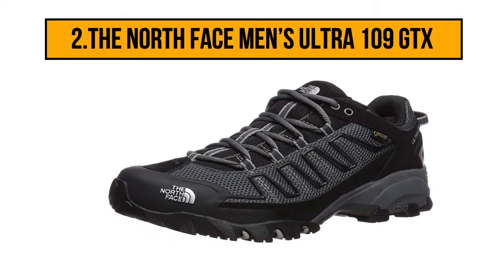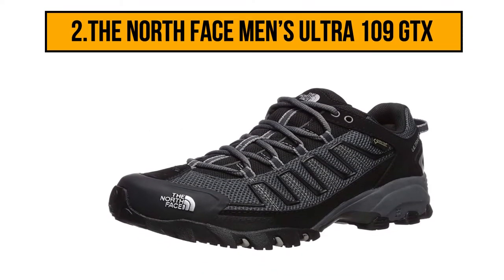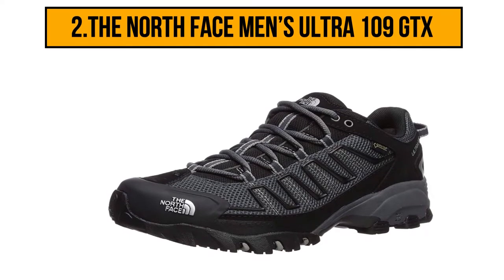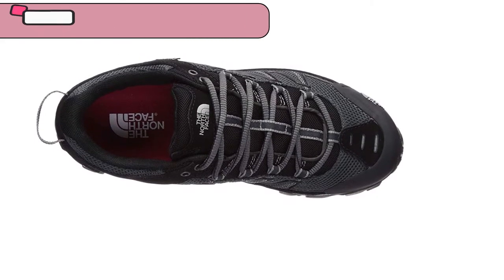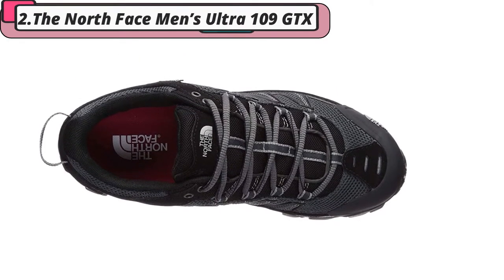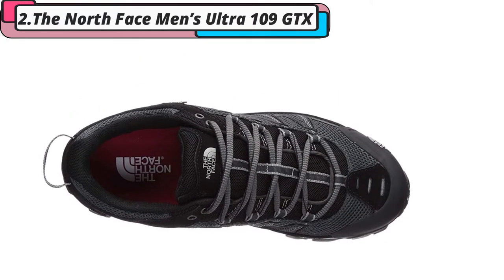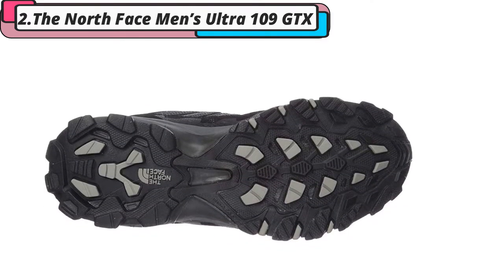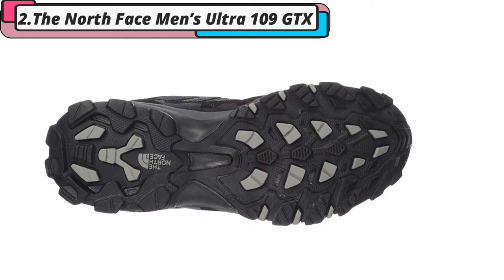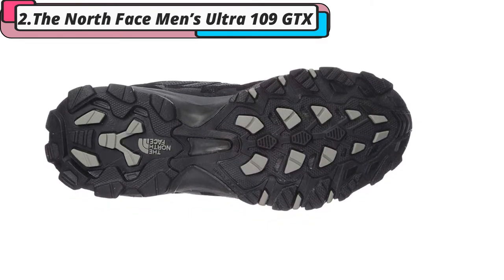Our second choice is the North Face Men's Ultra 109 GTX. This pair of North Face Men's Ultra is great for those wanting a stable hiking shoe which is built to last. This shoe is made from leather and looks super sleek and stylish in black. You'll find you are fully protected by the bouncy rubber sole, which is perfect for giving you maximum protection under your foot as well as supporting subtle overpronation.